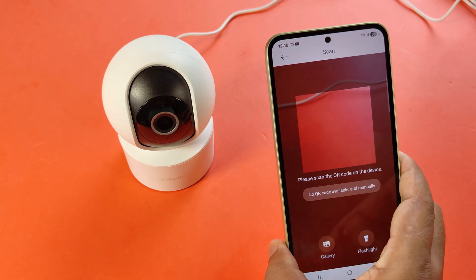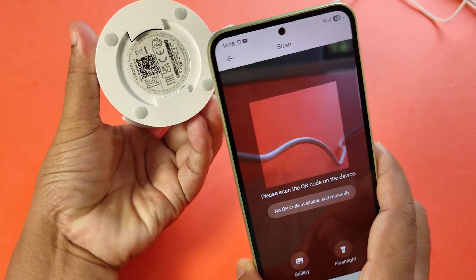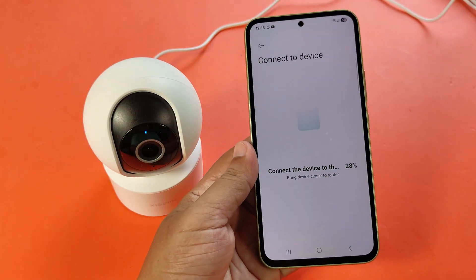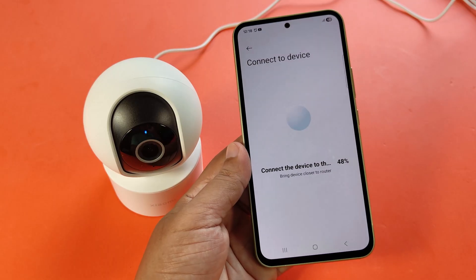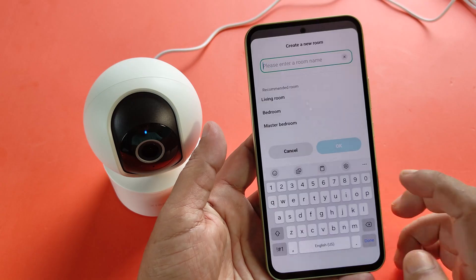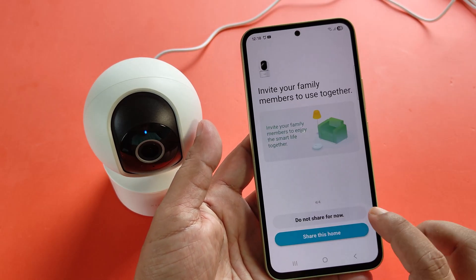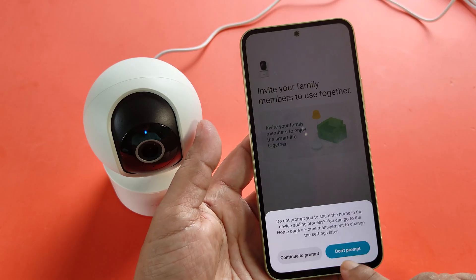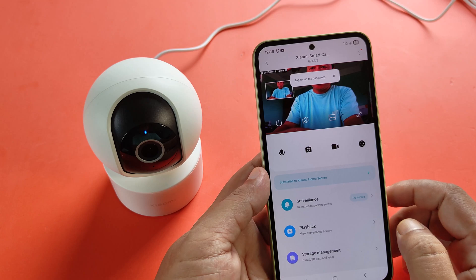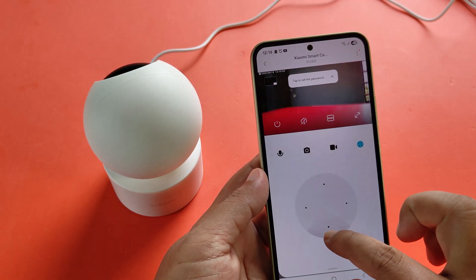Scan the QR code of the CCTV camera to connect to the Wi-Fi network. Now your CCTV camera is working.